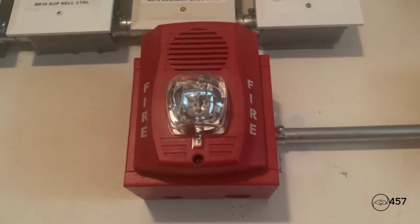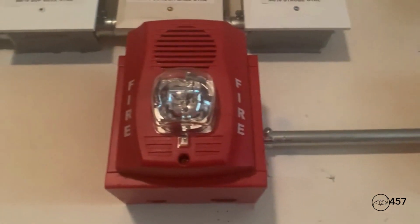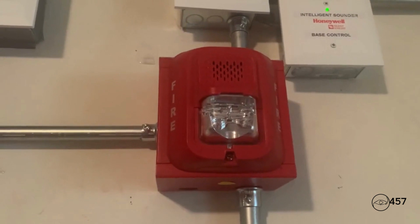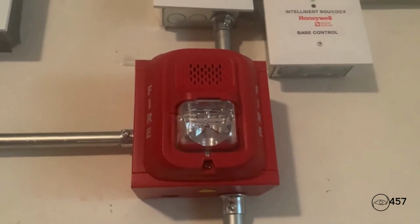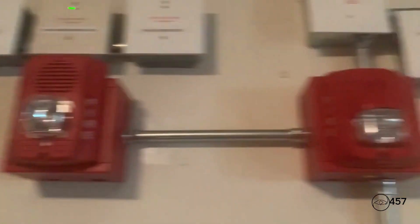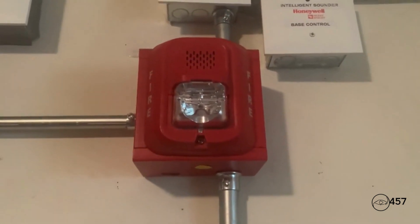my System Sensor P2RH-LF. The strobe is set on 135 candela, which is a pretty bright strobe. Coming over here I have my System Sensor L-series set on high volume code 3, and the strobe is on 15 candela. Both are on System Sensor sync.